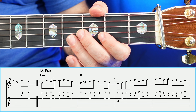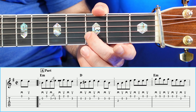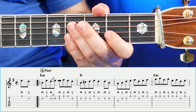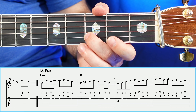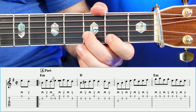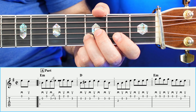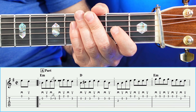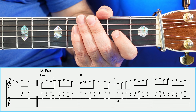That whole measure sounds like so. Moving on to measure number two, you're going to have an open, two, three, open. And the last three notes in that measure are going to be three, three, open. Measure number two all together is going to sound like so.